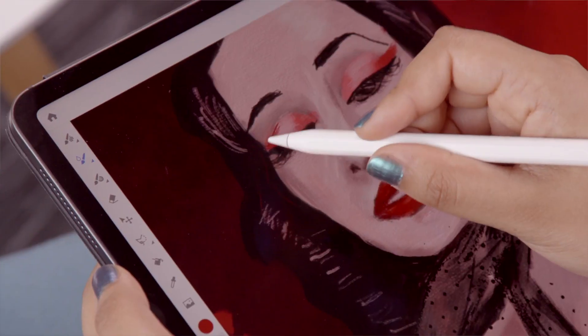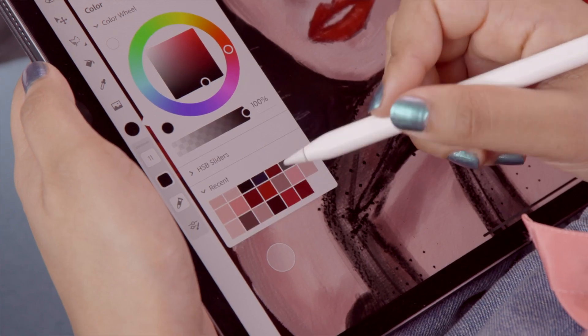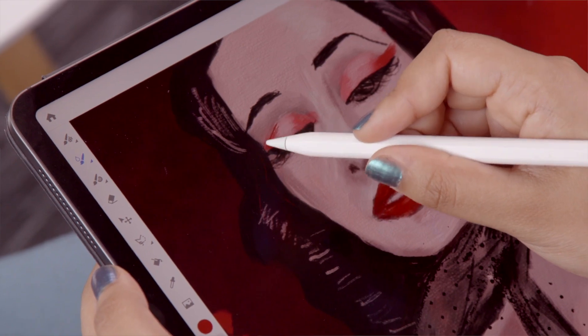A really nice aspect of Fresco is the palette option, which remembers all the colours that you've used in an illustration, which is so handy because you don't have to re-find the colours — you just have them all there.